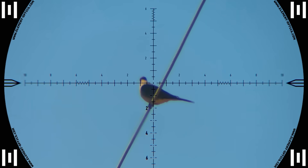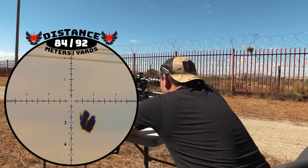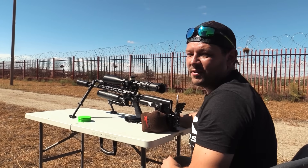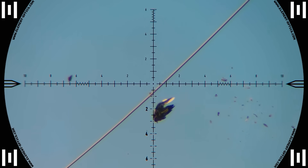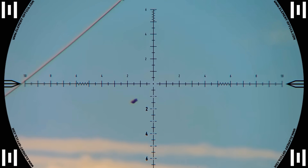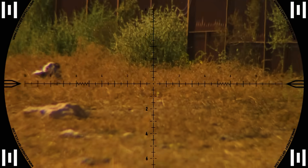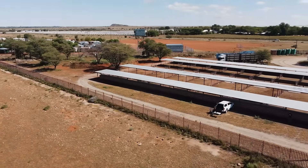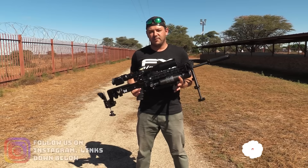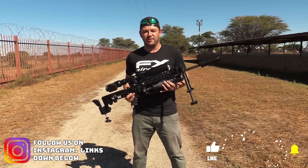40 meters. Down he goes — 84 meters — and with that shot we decided to call it a day because the Kalahari sun was starting to get to us. Well, that is it — we are done here for the day. We had loads of fun. If you like this video please hit the like button, remember to subscribe, and we'll see you next time. Cheers!